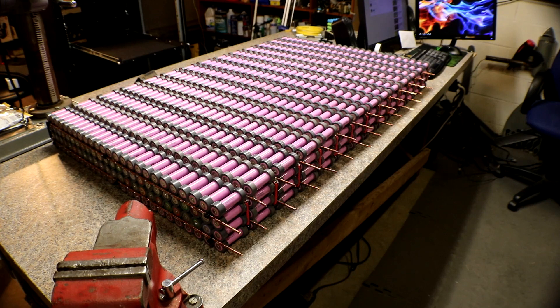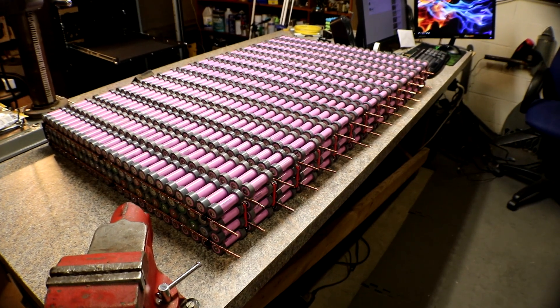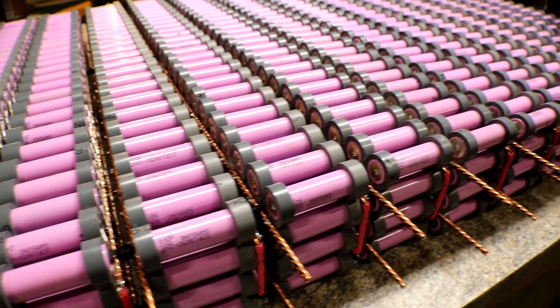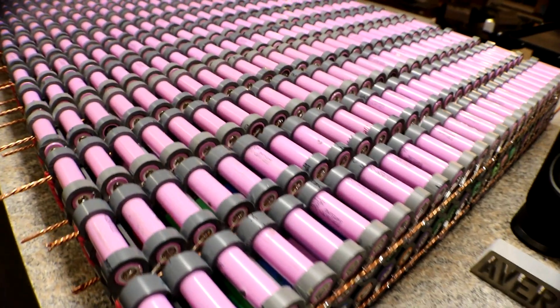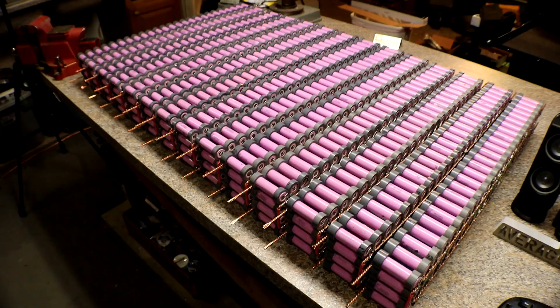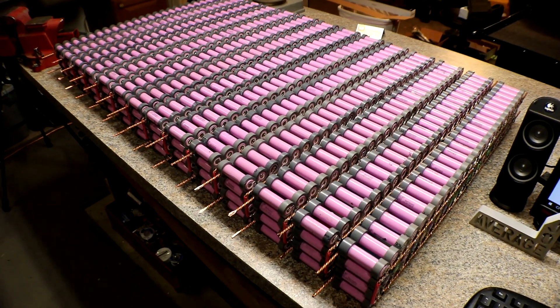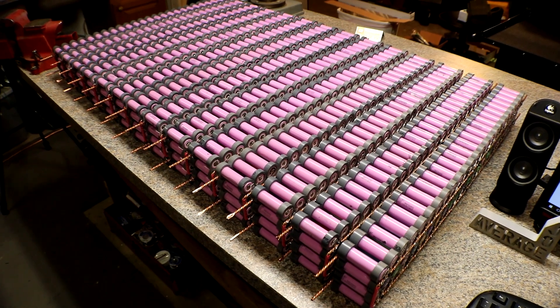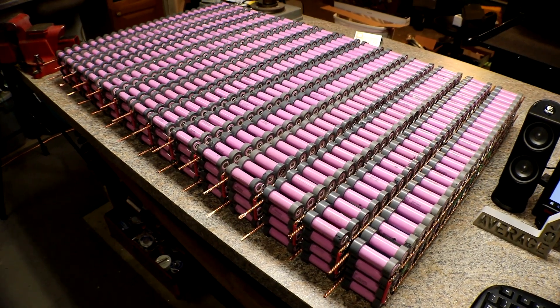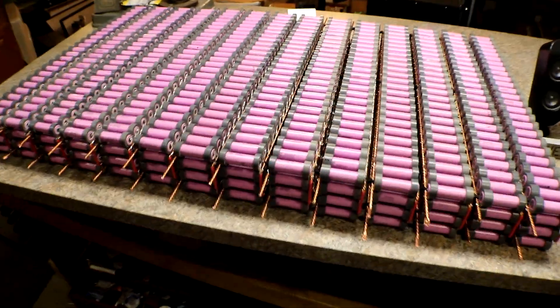Anyway, yeah, I have all 14 packs soldered. I don't have any of the Anderson connectors on there yet, but I'll show you what I've got. There are the 1400 cells — 4,200-something solder connections, holy crap. It only took me like forever to solder all this up. I've been doing this for a little over a year now and I'm finally at 14 packs all soldered up, so that is great.